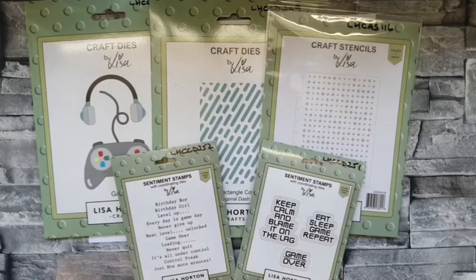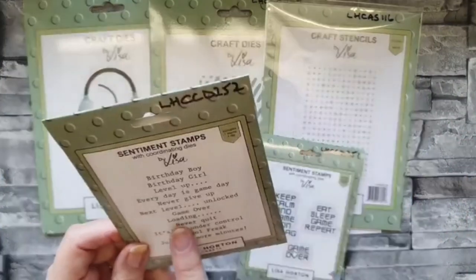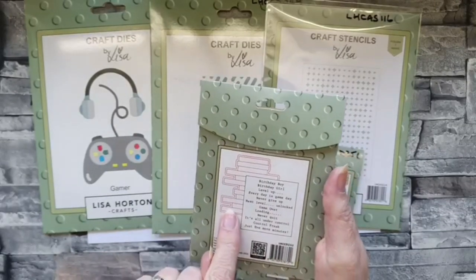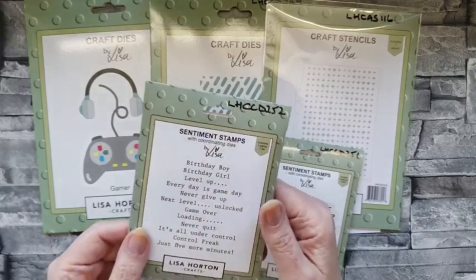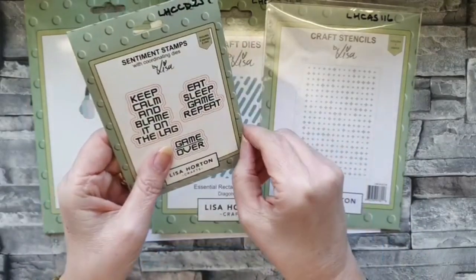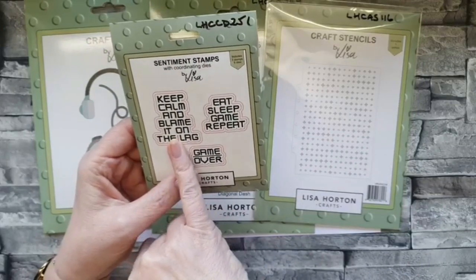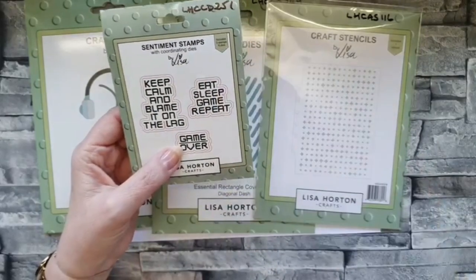Let's get stuck in. This is the bundle and they are so cute - they've got a fabulous little die with them so you can stamp a whole lot out all in one go. They are just fabulous. This is the other little stamp set and these come with matting and layering dies - you get the stamp and then two dies with each one.